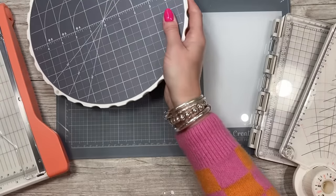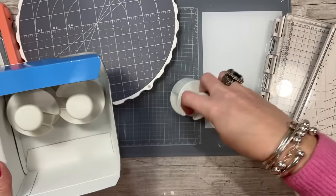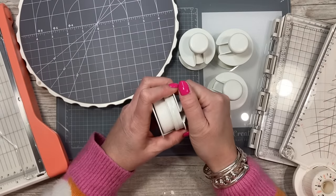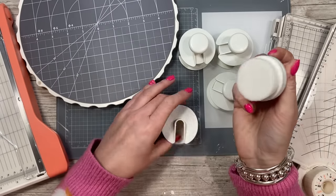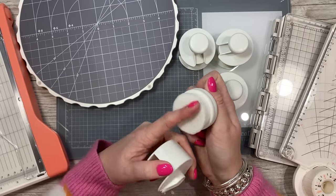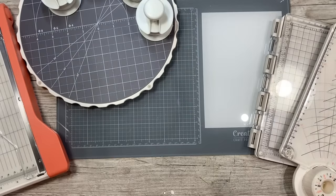Then there are the flat top blending brushes — you get a set of four in white. You could quite easily mark the tops, or cut a little colored disc if you want to keep them for certain color families. These are for covering a bigger area, just like your regular blending brushes. It's a really soft bristle. The nice thing is you've got a little holster to keep them in — very cute. They're going to be handy for doing one large area. You can clean them — just rinse under the tap and always let them dry facing down so all the water can run out.